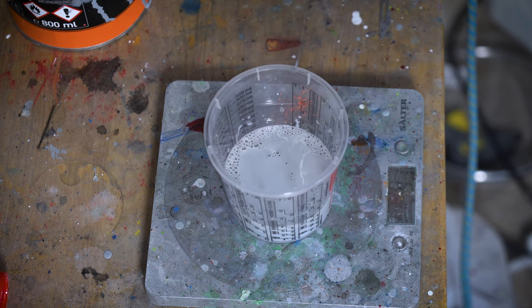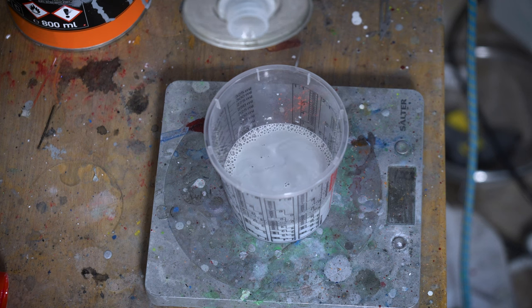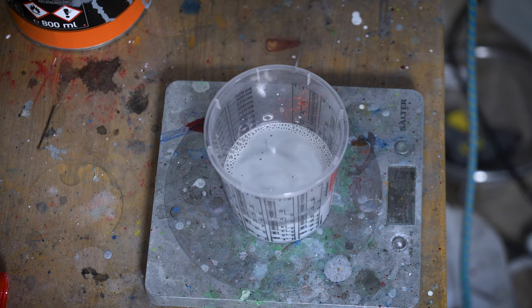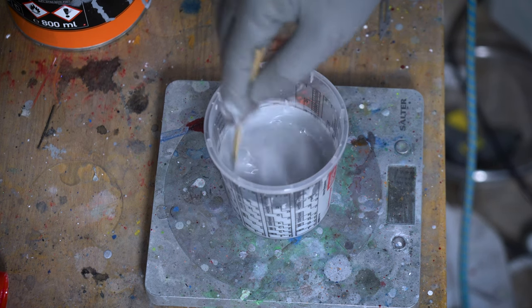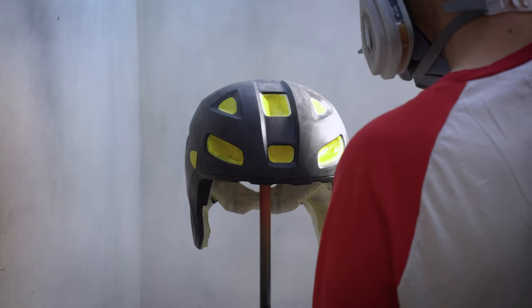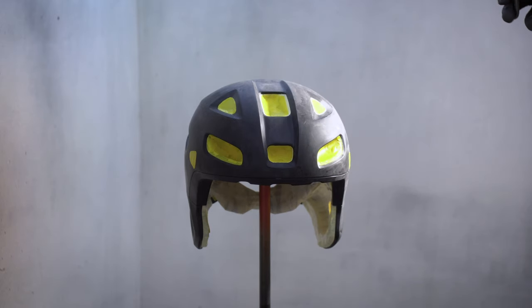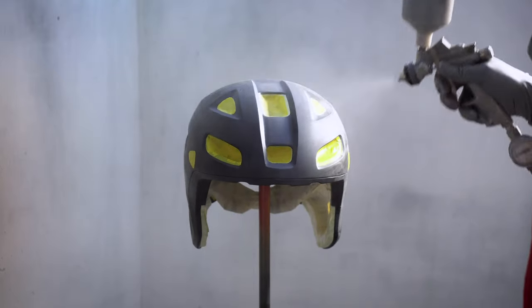It's relatively low VOC, so you don't have any issues with melting plastics or anything like that. It's quite a benign primer and the plastic adhesion agent really helps with adhesion to the plastic. Mix it really thoroughly and then apply a really light misted coat — this helps with adhesion as well.